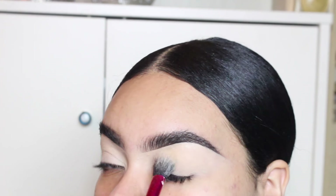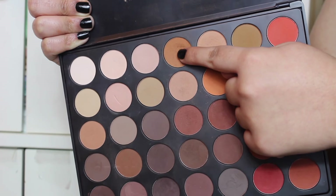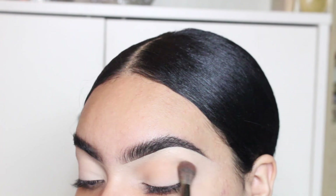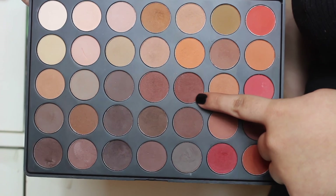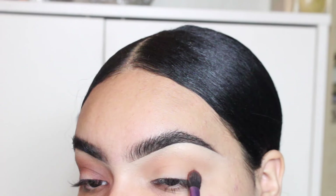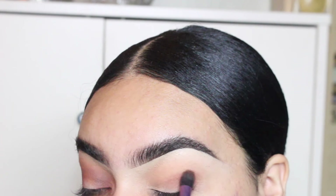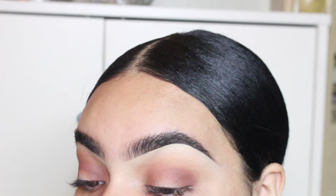Now I'm going in with setting powder — any setting powder — just to make sure it's all good. Now I'm going in with my favorite Morphe palette, using two colors as my transition color because you need transition colors for any look. Now I'm going in with this rusty, kind of orangey-brown color, and I'm going to move it from inner corner to outer corner, packing it on until I feel happy with it.